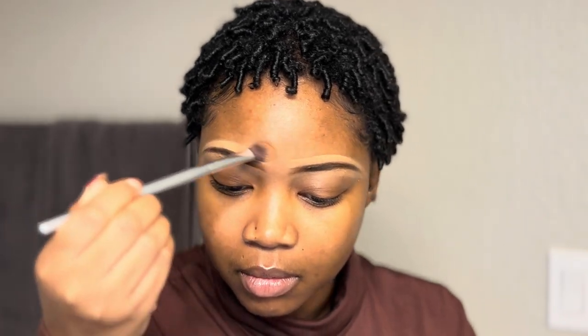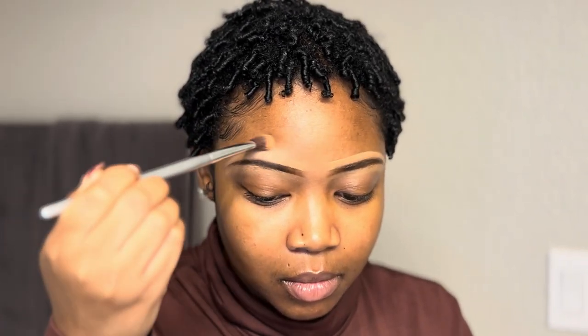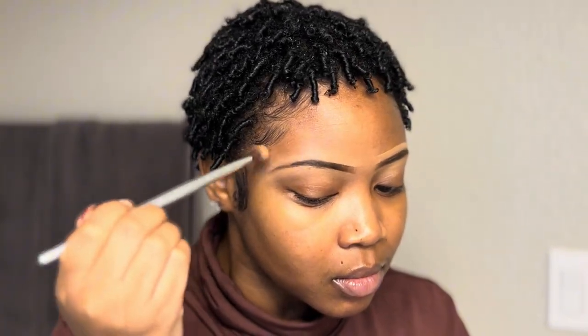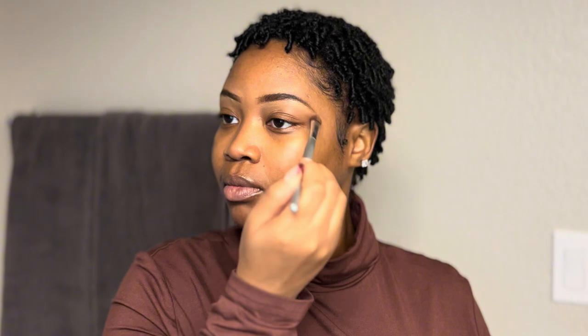When it comes to how I do my eyebrows — this is my first time really trying to zoom in and show you guys — I like to take a concealer and just clean it up. I've found that with my glam looks, the cleaner the eyebrow looks, the better my contour comes out. If you don't care about cleaning up your eyebrows, you don't have to.